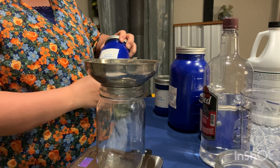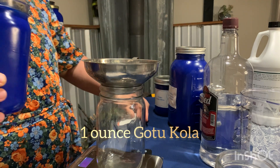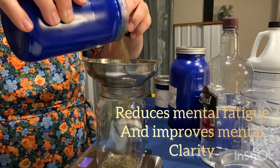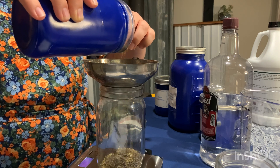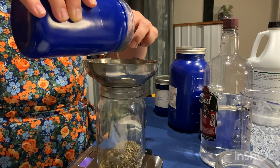So the first one that I am putting in here is the gotu kola. Gotu kola reduces mental fatigue and improves mental clarity amongst a lot of other things. It is a really good brain herb and it is a Chinese herb that has been used for a really long time.